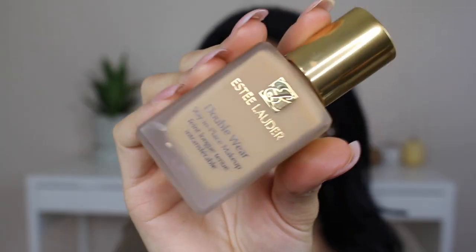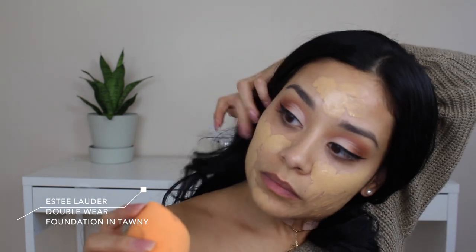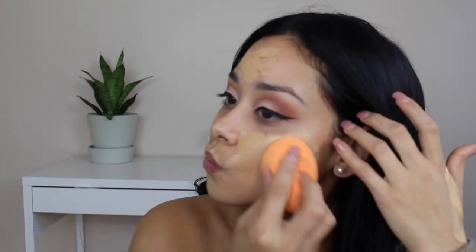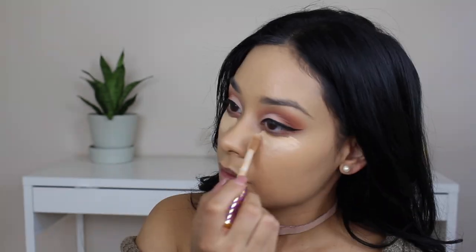For foundation I'm using the Estée Lauder Double Wear in Tawny, but first I'm going to spray my face with the Mario Badescu spray. I'm tapping on this foundation — I really like it. It's maybe a shade lighter than me but I'm going to bronze up my face. This foundation lasts the entire day, looks so flawless, and I'm applying it with my Real Techniques sponge. The only downside is it does have flashback, so I only wear it during the day.